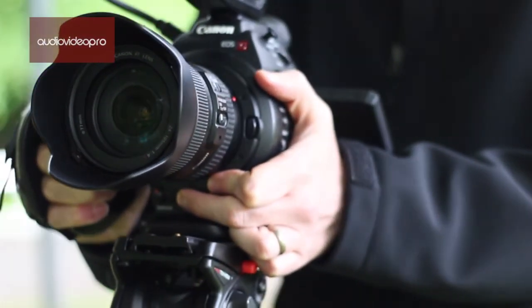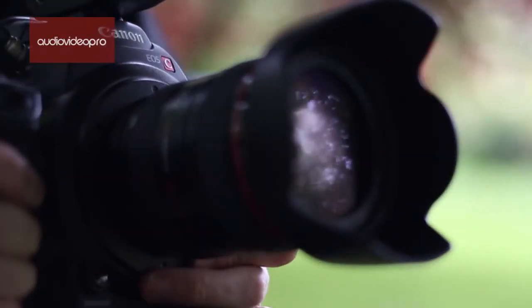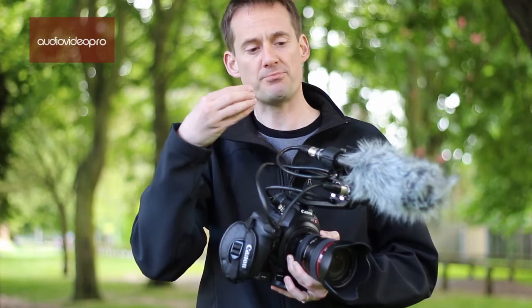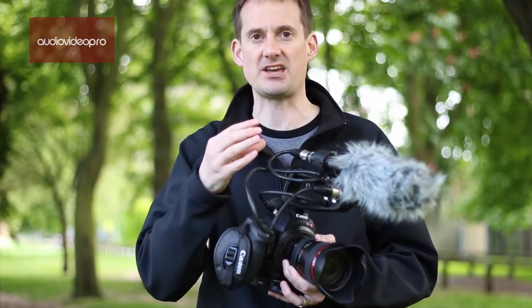The C100 is Canon's entry-level professional cinematic camcorder. It's based around the popular EF lens mount but uses a super 35 millimeter sensor which is capable of producing HD images in AVCHD up to 24 megabits per second. Dual pixel autofocus uses the sensor on the camera to improve the precision, accuracy, and speed of the AF mechanism.